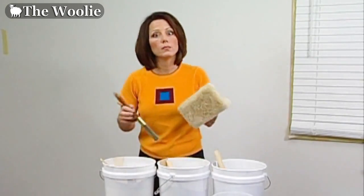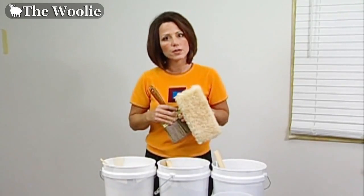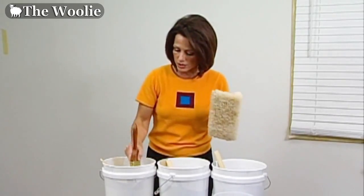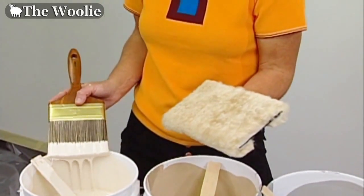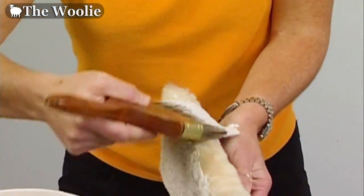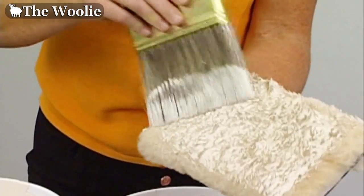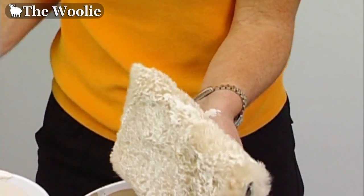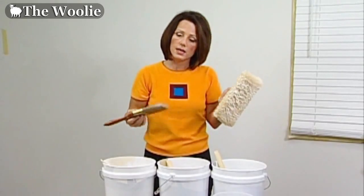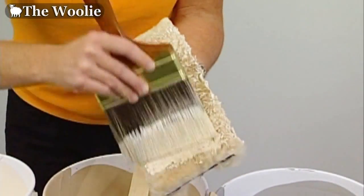Now we're going to prime the woolly by taking the paintbrush and incorporating all of the colors we'll be using for the faux finish. Dip the brush into the first color and apply it gently just to the tip of the sheepskin. Also wrap the paint around the edge of the woolly, since that's the area that fits into edges and corners. Repeat this with all the colors you'll be using.